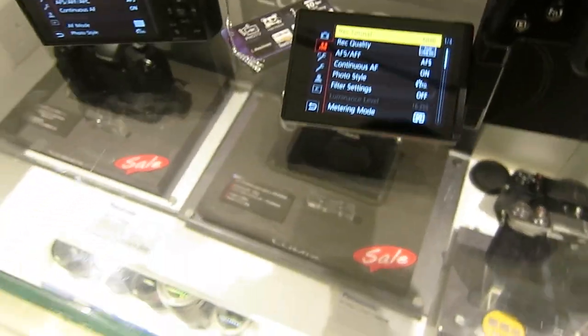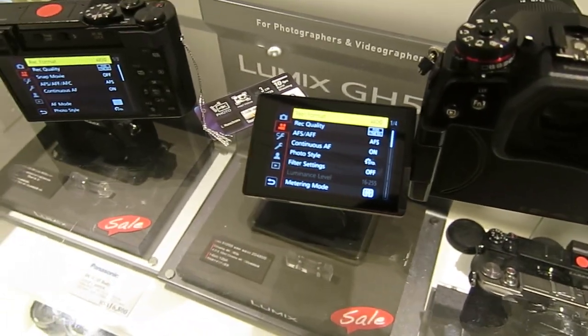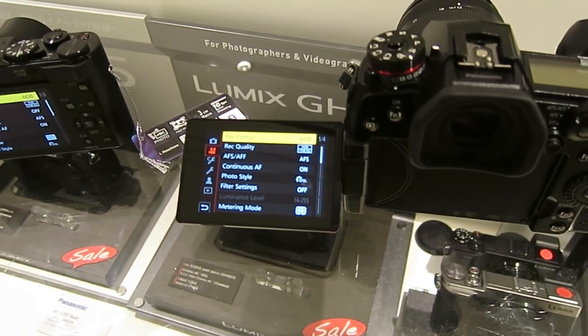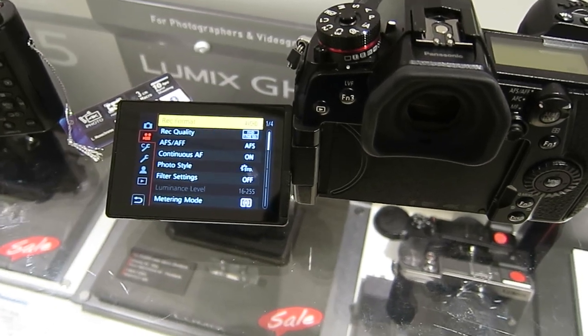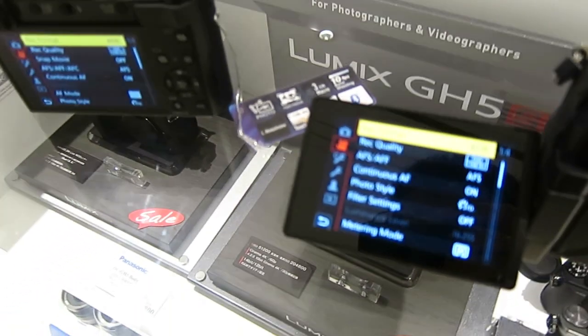Good evening again. Thanks for watching. We're back at the Panasonic brand showroom because I have a few more things to cover with the Panasonic Lumix series cameras.